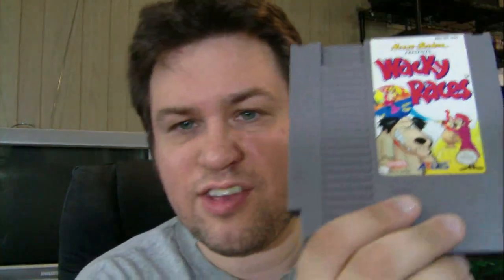We've got another bag - looks like from Goodwill. Actually, this is from Play and Trade. I remember getting these at Play and Trade. What is this? Hanna-Barbera presents Wacky Races.